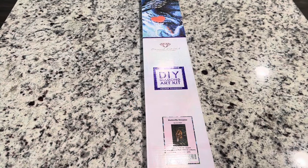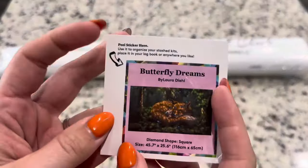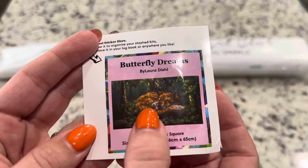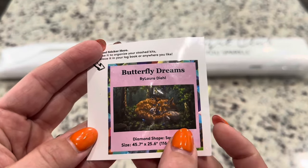This is going to be a square diamond painting kit. Let's get into this box. Inside your box you're going to get a small sticker — you can see the image right there. I think this is so sweet: it's like a little boy cuddled up with this giant fox in the forest with these butterflies. It's magical, it's so cute.